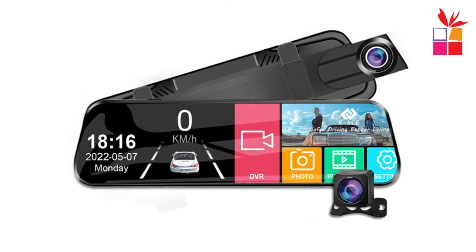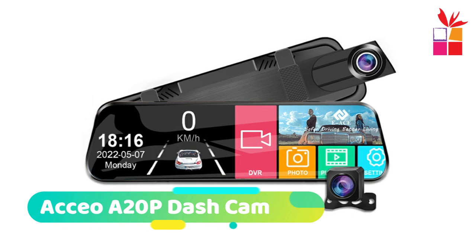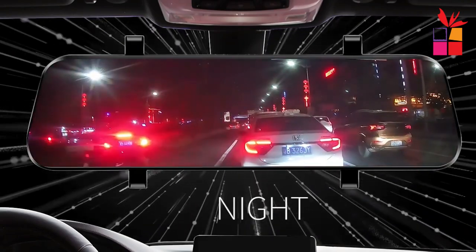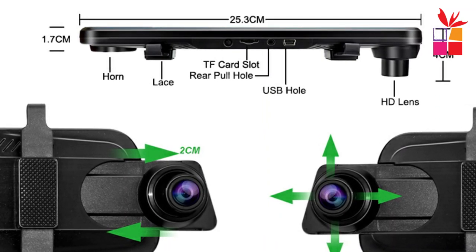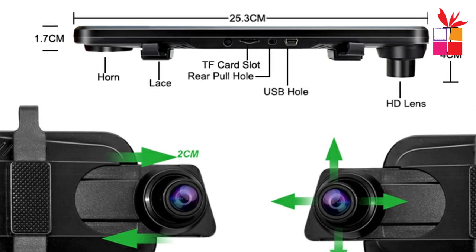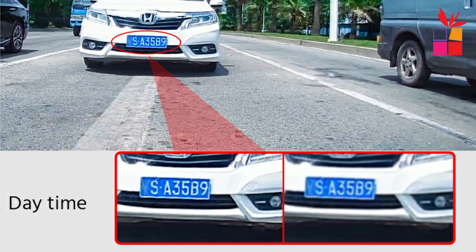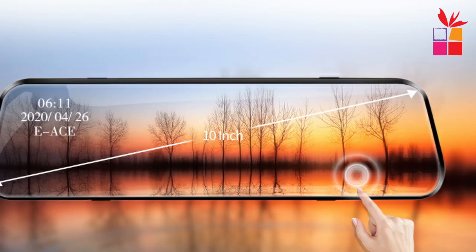Number 4: Axio A20P Mirror Dash Cam. The Axio A20P Car DVR is a dual-lens dash cam system designed to enhance your driving experience and provide comprehensive video recording capabilities. It features a 2MP front camera sensor and a 2MP rear camera sensor, allowing you to capture clear and detailed footage of both the front and rear views. The dash cam records videos in full HD 1080p resolution, ensuring clear and high-quality footage of your journeys.